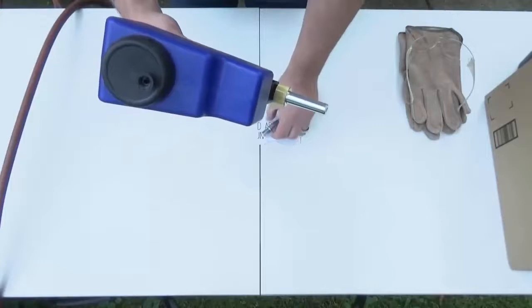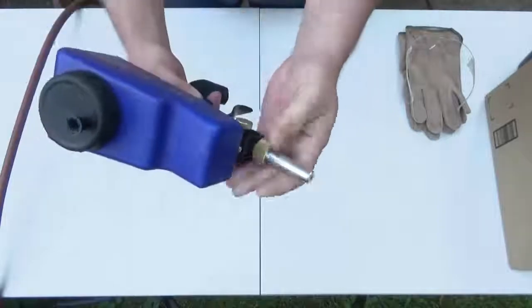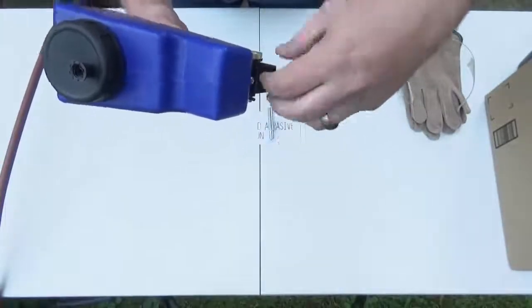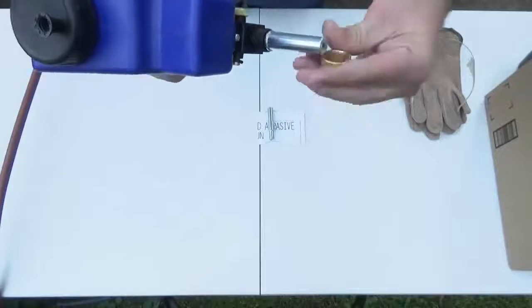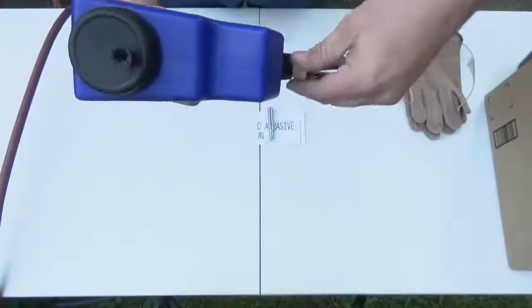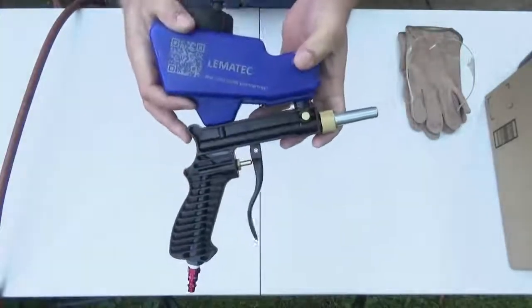Tips are real easy to change. You literally just unscrew this, slide the tip out, put your new tip in, put your cap back on, and you're good to go. It's nice and lightweight. The only thing that adds weight to the system obviously would be the sandblasting media.